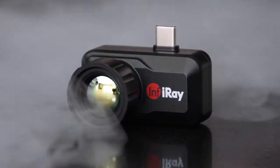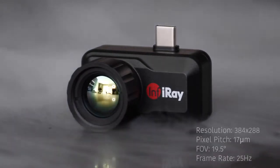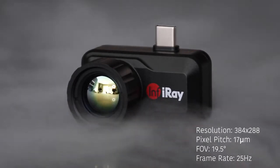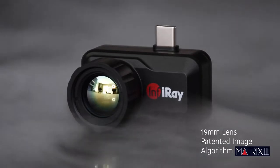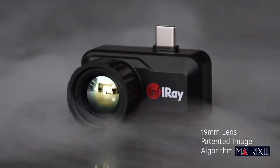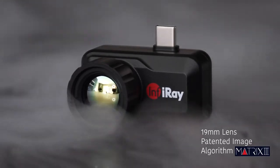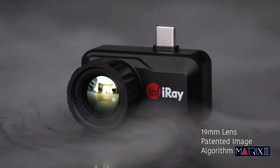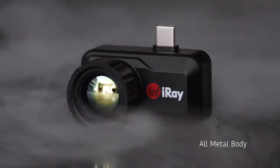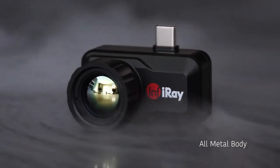The InfraRay T3 Search — one of the clearest thermal cameras for smartphones on the market today. It features a 384 by 288 resolution with a 19.5-degree wide field of view. It comes with a 19mm large adjustable focus lens, optimal for hot spot tracking and quick targeting. With its Matrix 3 patented image processing algorithm, you're ensured a crisp, clear thermal image. The all-metal body design is compact and durable, pocket-size to slip into its case and carry wherever you go.